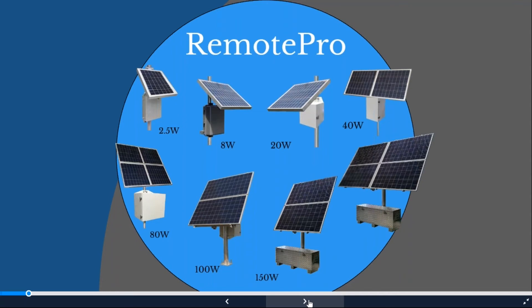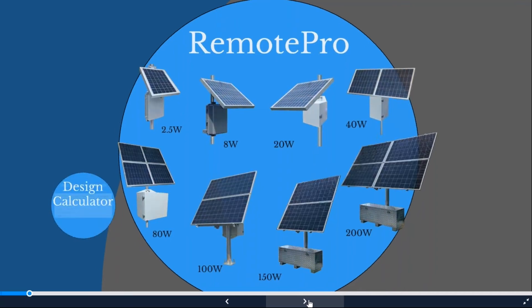We also just introduced a six-panel system, getting into very high-power PTZ cameras and low-sunlight areas. As you have less sunlight, you need more solar to charge batteries and get through winter months. Everything is designed based on your application: we look at total power draw of all devices, voltage requirements, and peak sunlight in your specific area, then calculate a complete system to keep your equipment up 24 hours a day with extra autonomy.